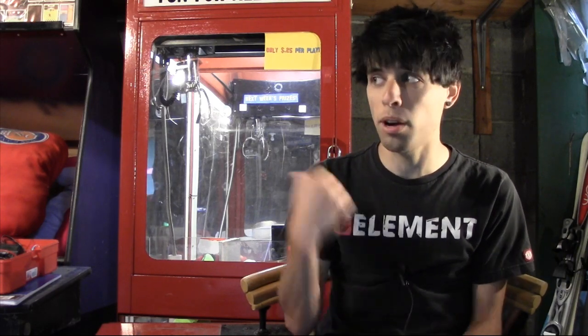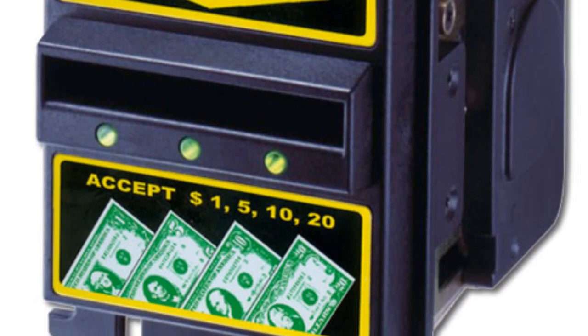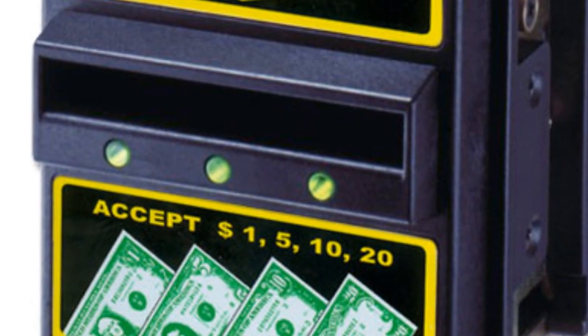Once you have your machine all fixed up and ready to play, don't you want to mod it and make it look cooler? Don't give in to peer pressure — but you know you want to. Dollar bill acceptors are a great addition to any machine, and especially if you're planning to put it on location, you will get more sales with a dollar bill acceptor than you will with just coins. While expensive brand new, dollar bill acceptors can also be found online at a fraction of the cost used.